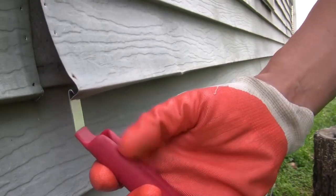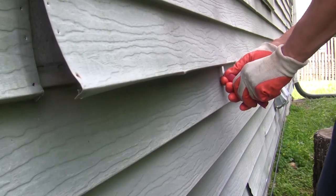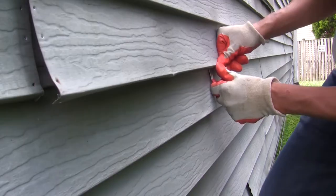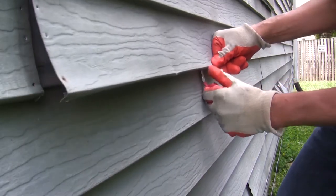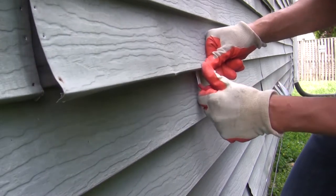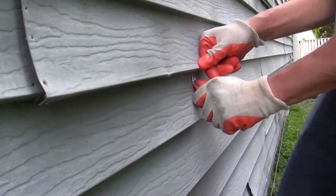Fit the hook under the end of the piece of loose siding. Start from where the two pieces of siding separate. Grout the lip of the butt lock with the tool and pull it down the lower panel's locking edge. At the same time, use your other hand to push from the outside of the upper panel toward the wall to snap the butt lock into place.